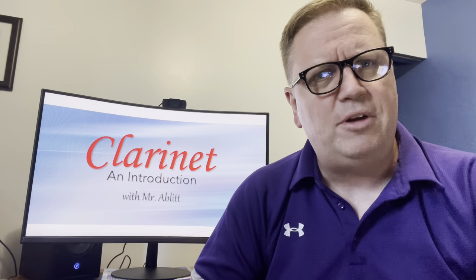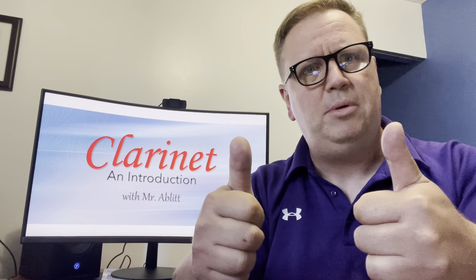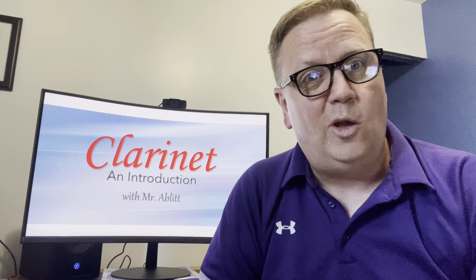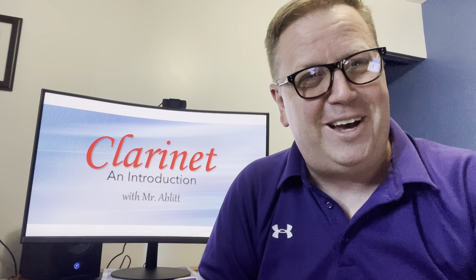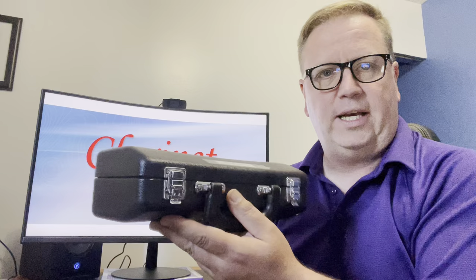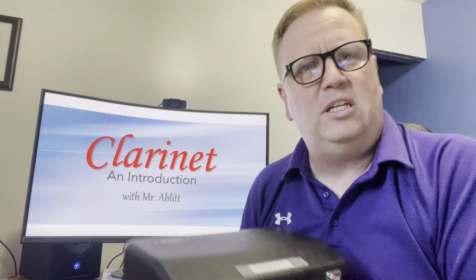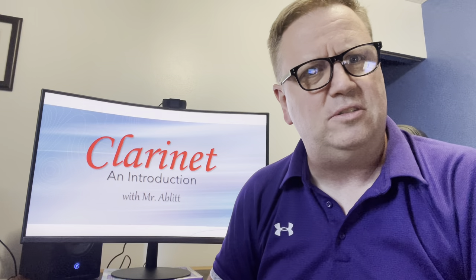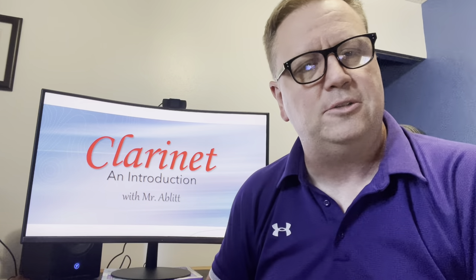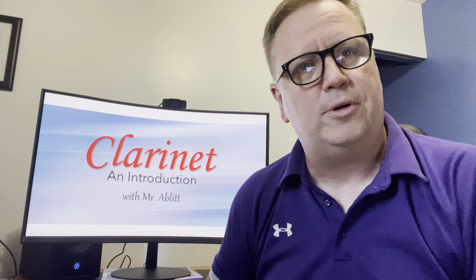If you have your clarinet handy, good job. If you don't, run and grab it real quick. Hopefully you're back with your clarinet now. If your clarinet looks anything like mine, it comes in a case that kind of looks like that. I've got my name on it because there are going to be a lot of musicians at the school with the same kind of case — I don't want mine getting mixed up with theirs. So I put my name on stuff to keep it organized.